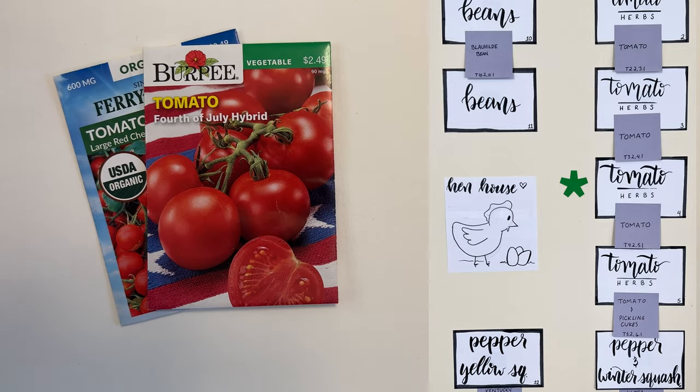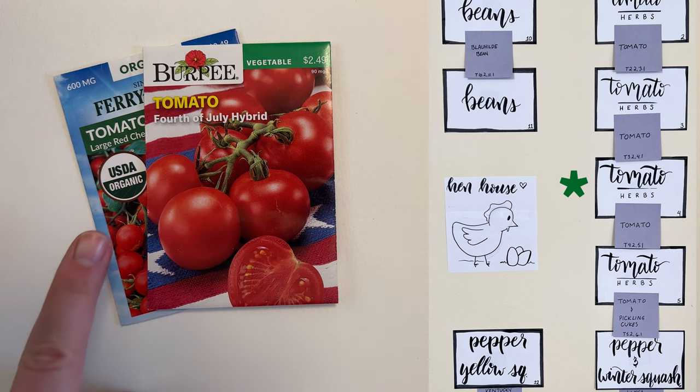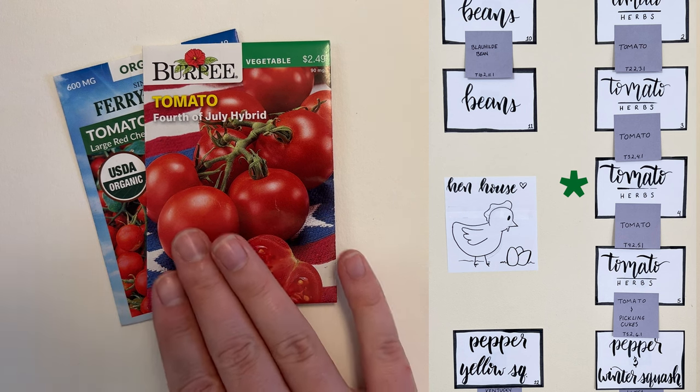In bed four and on its trellises we have the large red cherry and the Fourth of July hybrid. The large red cherry produced very well for us last year despite all of the problems we were having with rain and not being able to get out and do a lot of tending. The Fourth of July hybrid I've heard really good things about — it's supposed to be very tasty.